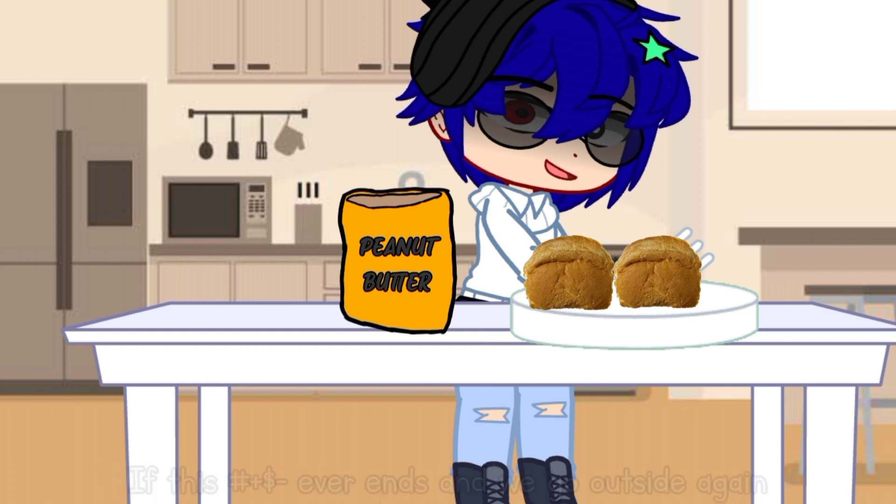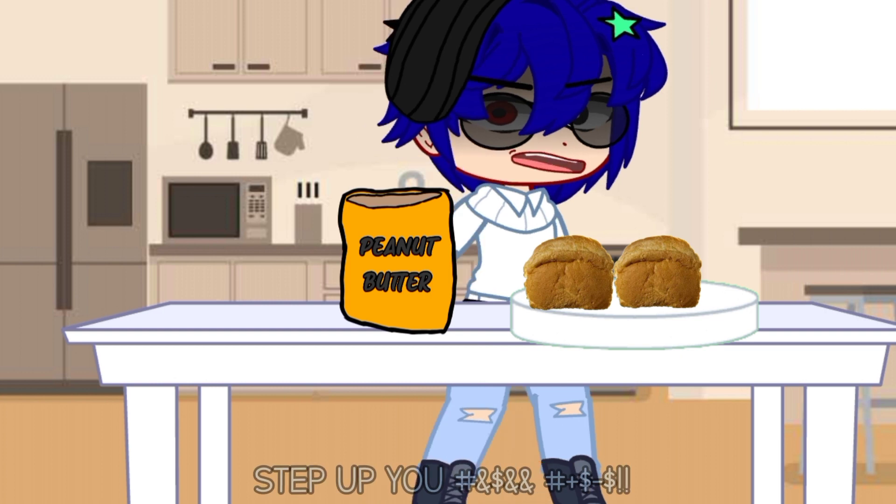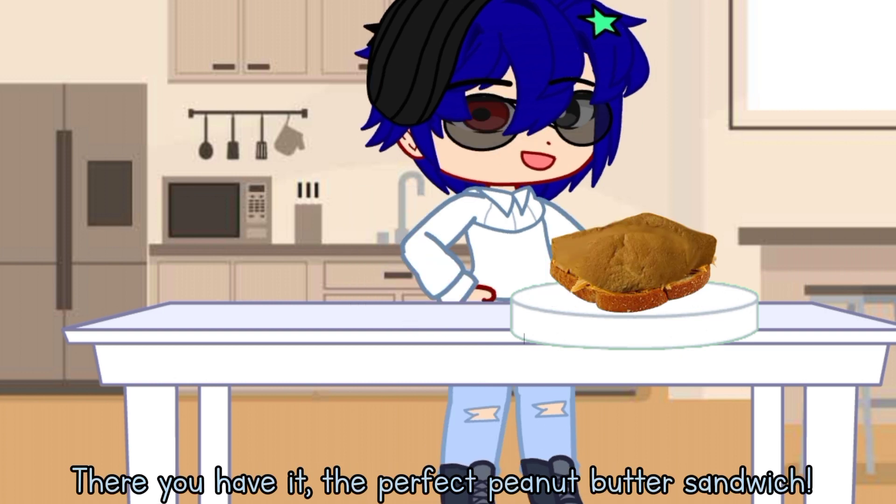If this s*** ever ends and we go outside again, I dare you to step up to me in the street. Try me! Step up, you f***ing r***! There you have it. The perfect peanut butter sandwich.